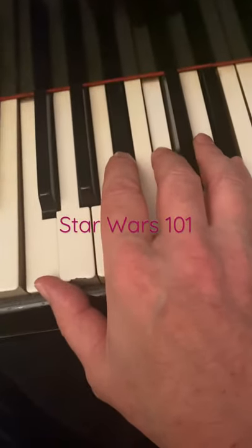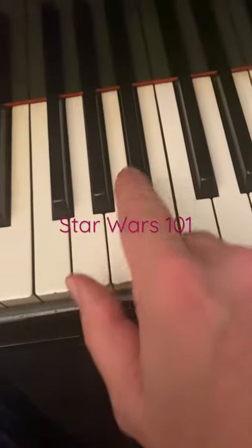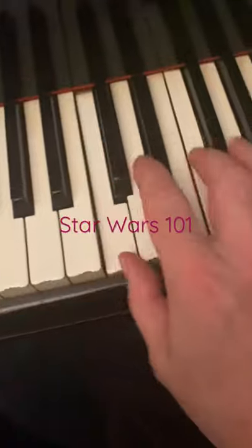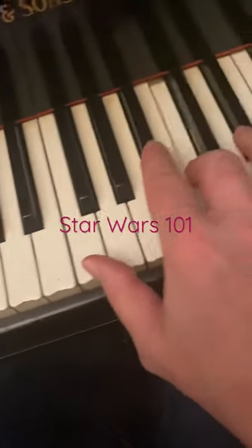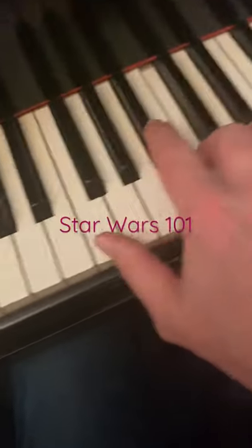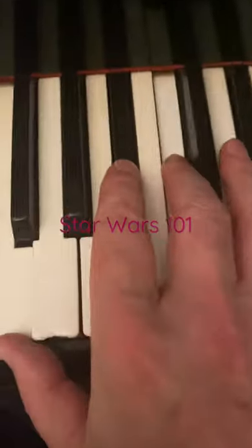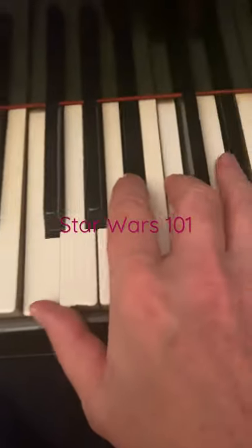Seven sus — what does sus mean? The three goes up to four. This is an incredible chord that John Williams obviously loves. I think Luke Skywalker likes it too. It's a suspenseful chord — get it? Suspenseful.